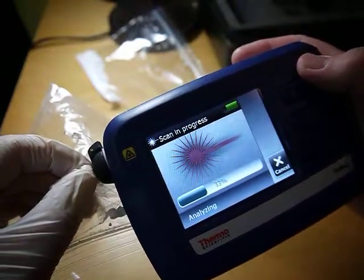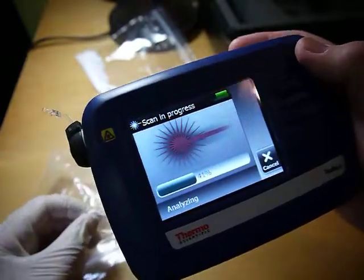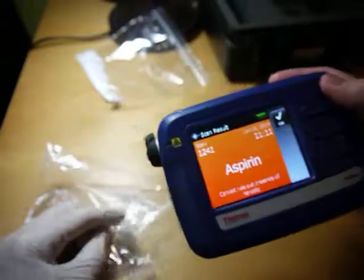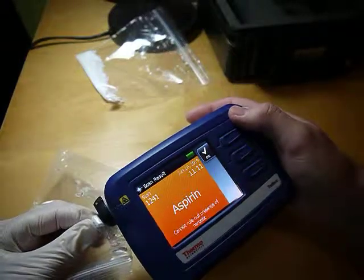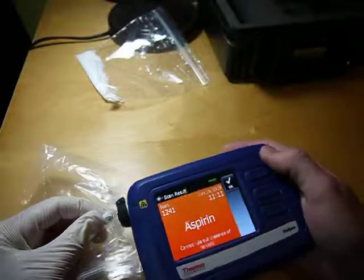So let's see if it picked up the coating or actually the aspirin itself. Like I said, if I had put it on the shell I may get the coating, but because it was crushed or cracked, it got through.